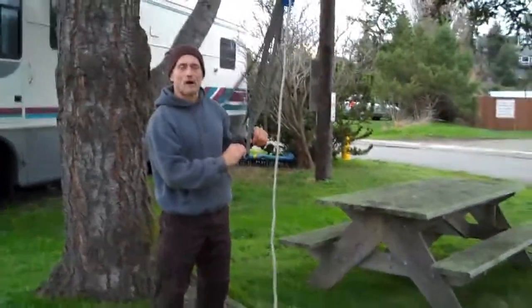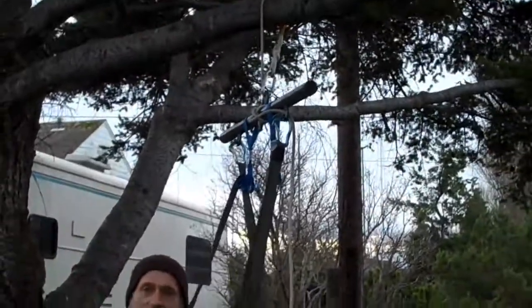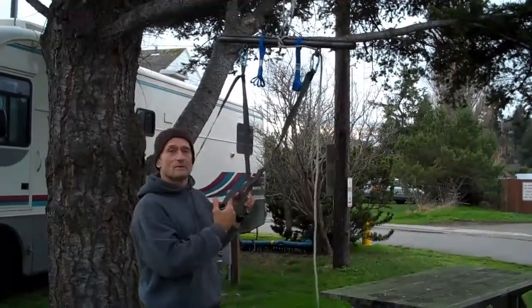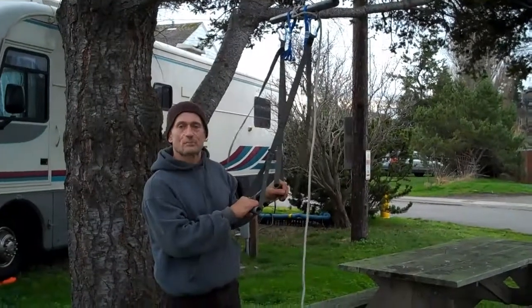One of my favorite exercises is the body weight row, and my portable pull-up suspension system allows me to do that. Because it's a center pull, I have to pull evenly with both hands, so it's a little bit more unwieldy, but it forces both sides of the body to work evenly.